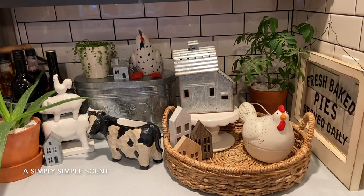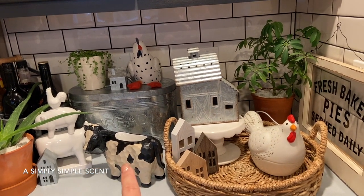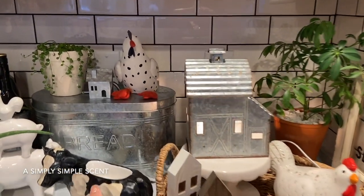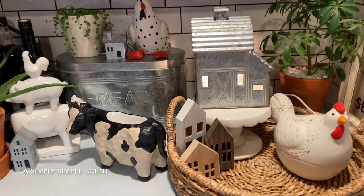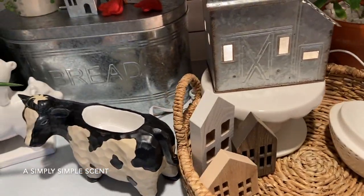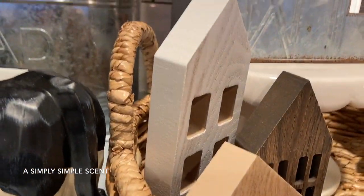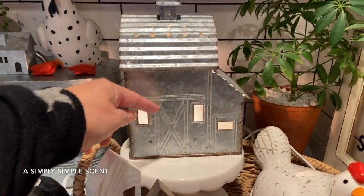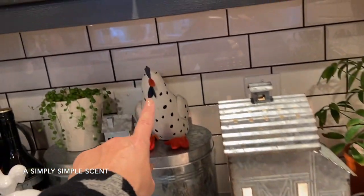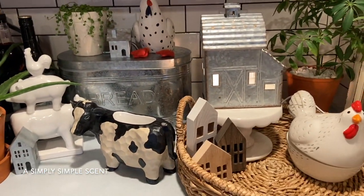Over here in my kitchen I decorated with some country-theme warmers — I have one, two, and three. Let me go ahead and turn that one on. I don't have any scent in here yet since I just finished decorating; I'm going to put some of the new scents in here. I cleaned them out for fresh new scents. These are both element warmers, and this one uses a 20 or 25-watt light bulb. I carried over some Christmas Dollar Spot blocks here, and this one is from the Target Dollar Spot summer collection. All three of those blocks are from Target.